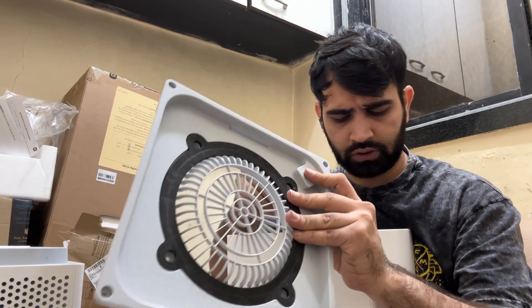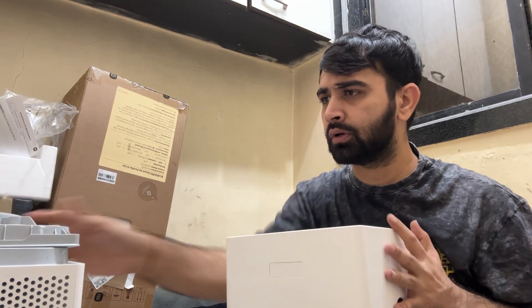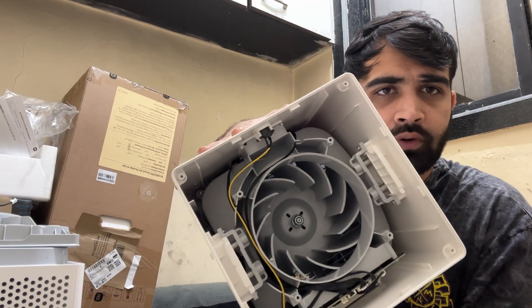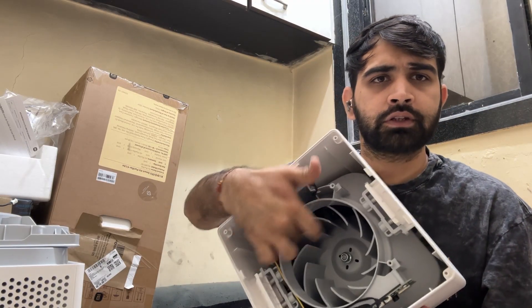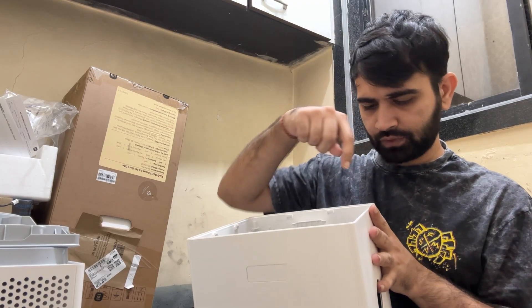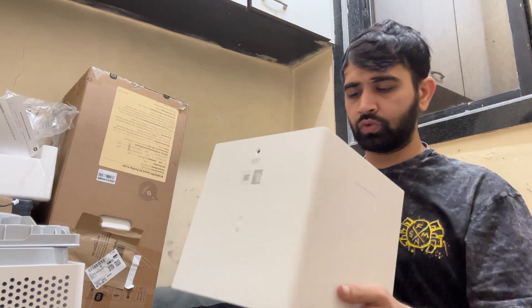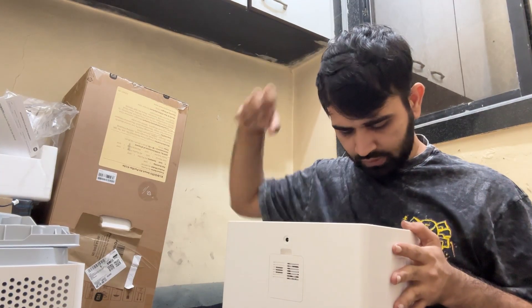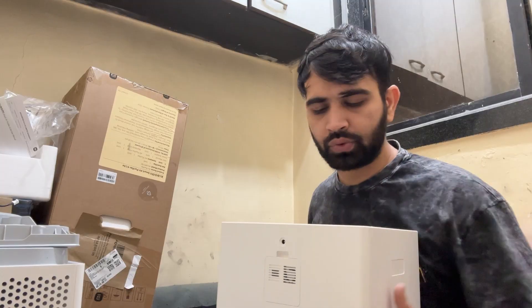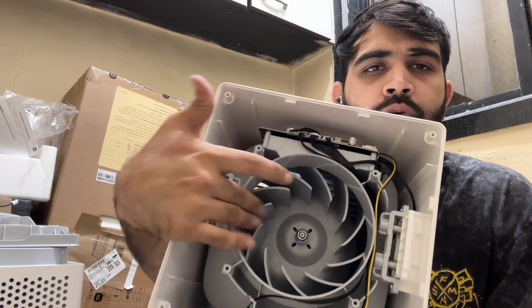We can remove the plug-and-play button from here — once opened, that part comes off. The rotary machine and motor are visible here. The controller is on this side. Let's see how to remove it from the inside to the outside so we can proceed easily. As you can see, the chipset, pins, plug-and-play, and motors — everything is connected. Let's open it all one by one.